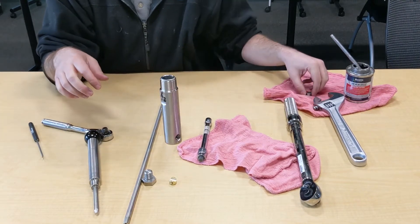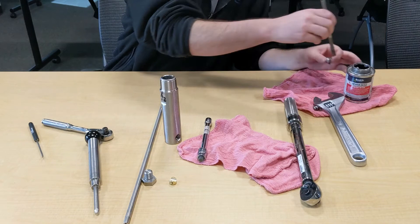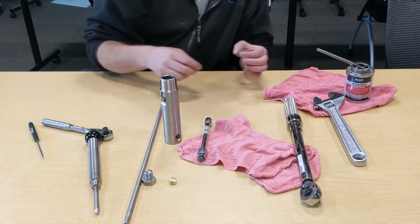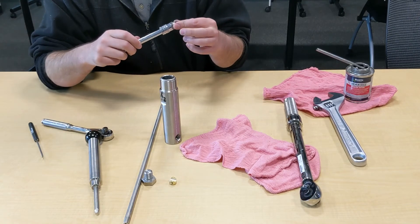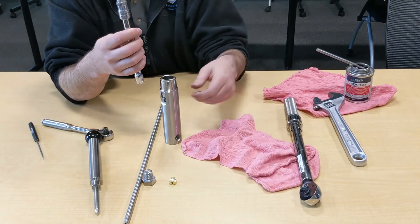The next step is to reinsert the retainer. You can put some never-seize on the threads just to make sure nothing galls up. Use your stubby socket again — this is important because a normal-size socket would stick out and damage the seal when you tighten it down.